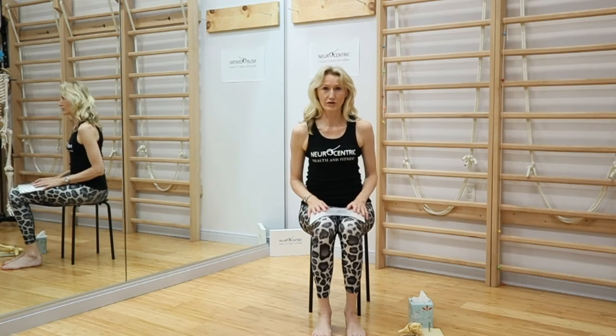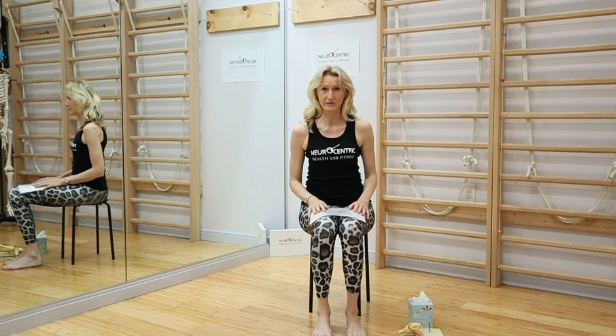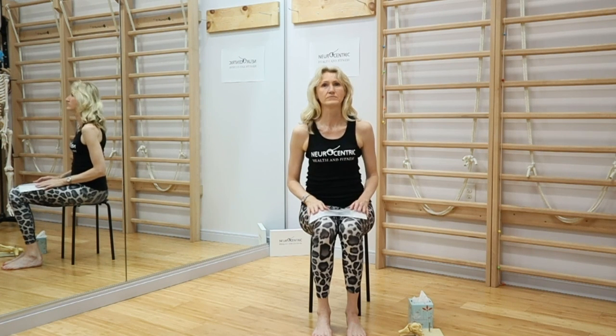You can do this barefoot, you can do this with your shoes on. If you'd like to know more about how to move better, balance better, bring better awareness to the feet, and generate power better, check out the videos below. And please don't forget to subscribe to the channel. Thank you.